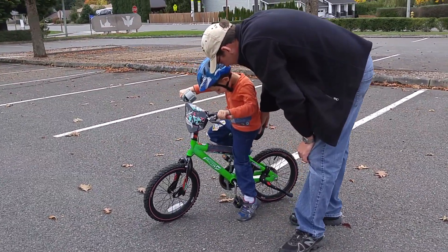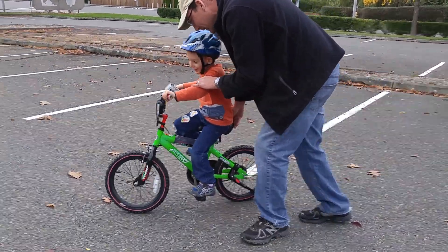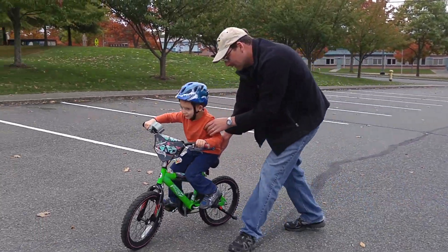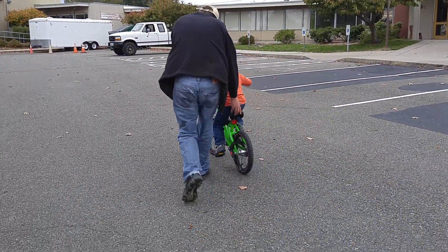Okay, ready? Go! Keep on paddling. I will not let go.